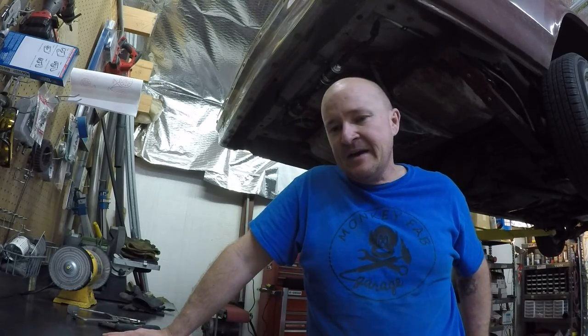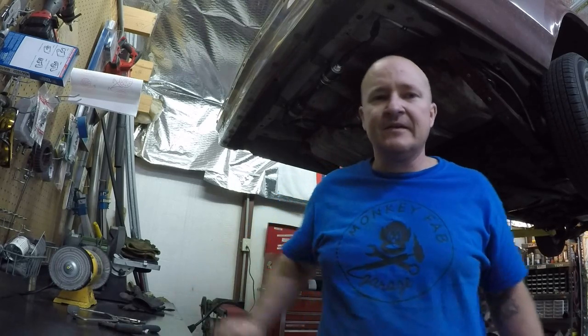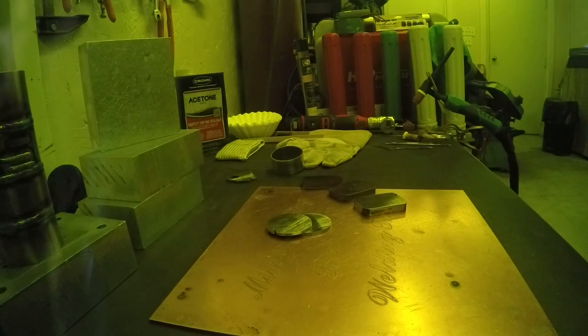After we get done welding all this stuff, we'll look at some of the welds, throw some arc shots, and then do a final review of the machine. So hang in there.